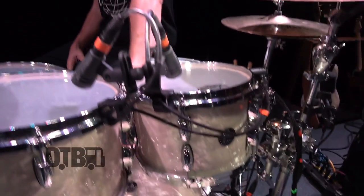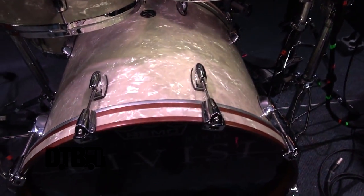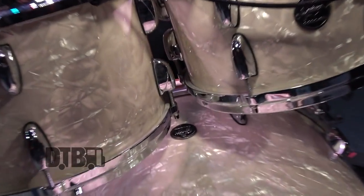It's a vintage pearl finish. I prefer a wrap on tour because it takes a lot less damage. The lacquers tend to crack a little easier, even though they're a little more beautiful aesthetically, but it has these cool walnut hoops on the kick drum, and the maple sound that Gretsch makes is just unreal. It's always been unreal, and this is kind of their modern twist, and it's an amazing kit.